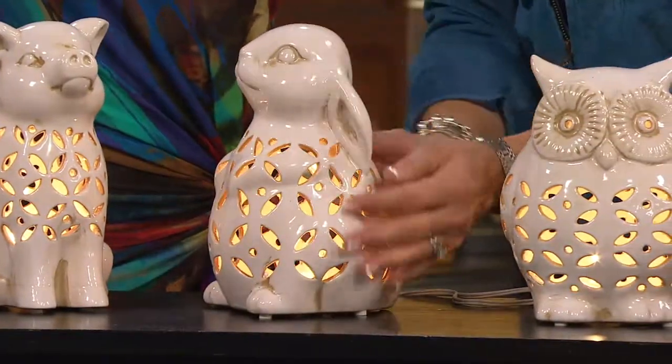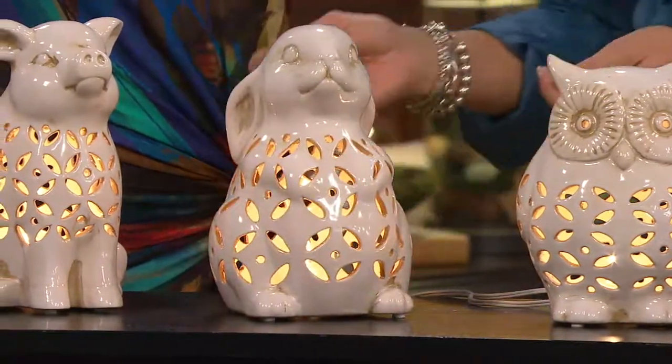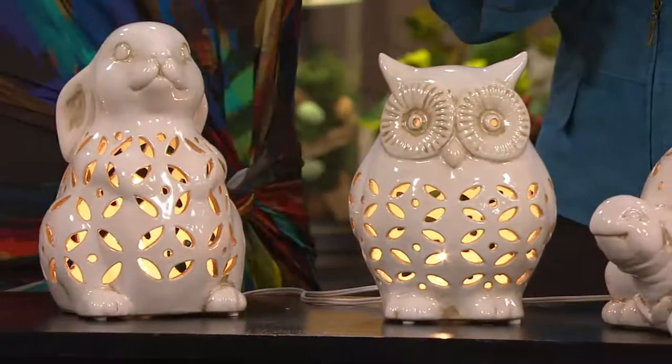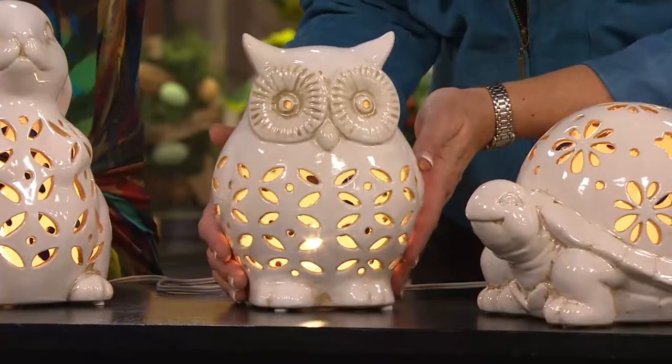Look at that darling rabbit, his little ears turned down. The beautiful pierce work. This is an inline switch lamp — you'll plug it in, no batteries. Many of you have asked for more things that just plug in to illuminate. This is it. Look at our wise owl.